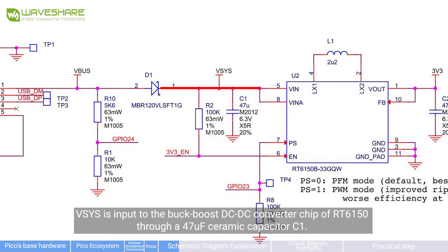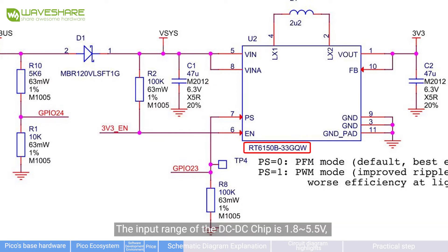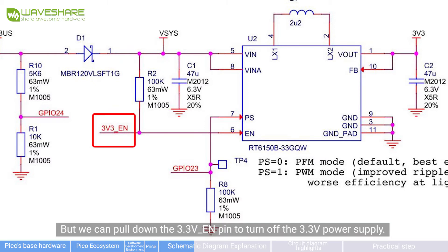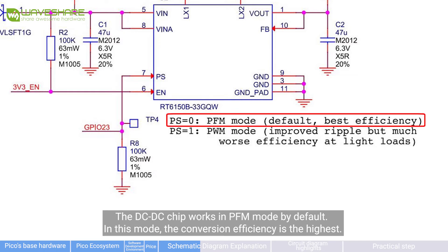VBus is input to the RT6150 boost DC-to-DC converter chip through a 47µF ceramic capacitor C1. The input range of the DC-to-DC chip is 1.8V to 5.5V and the output is 3.3V. The 3V3EN is the enable pin — normally it is pulled high through the R2 resistor so the DC-to-DC chip works normally. We can pull down the 3V3EN pin to turn off the 3.3V power supply. The PS pin is weakly pulled to ground through R8, so the DC-to-DC chip works in PWM mode by default.